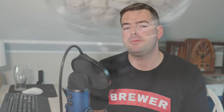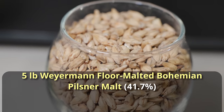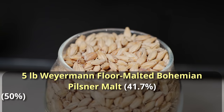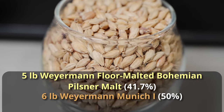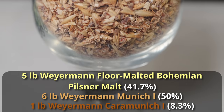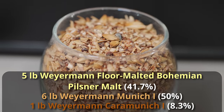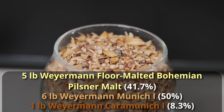We're starting out with five pounds of Weyermann Floor Malted Bohemian Pilsner Malt. The original intention was to use that malt for the decoction mash because it does benefit from that process, but we're going to be doing a step mash instead. On top of that five pounds of Pilsner Malt, we're going to be adding six pounds of Munich Malt — this is Weyermann Munich 1, a lighter colored Munich Malt, trying to keep that color from getting too dark. And then lastly, we're going to add one pound of Weyermann Cara Munich 1, which is a lighter colored crystal malt, but it is a very powerful ingredient — it comes in at about 40 Lovibond.